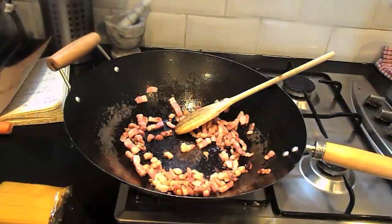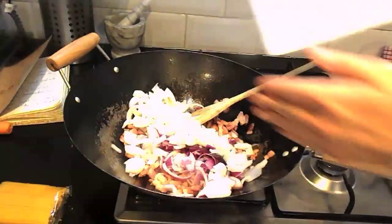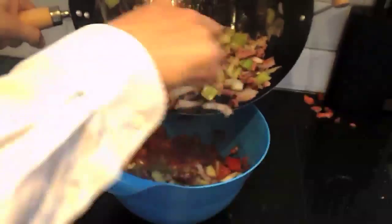Lardons — swine's dirty secret. So salty, you don't need to salt the food after this. Saltier than a salt sandwich. Add to the lardons the onion, garlic and celery. Give it a stir. After 5 minutes, put it all into the bowl with the tomatoes.